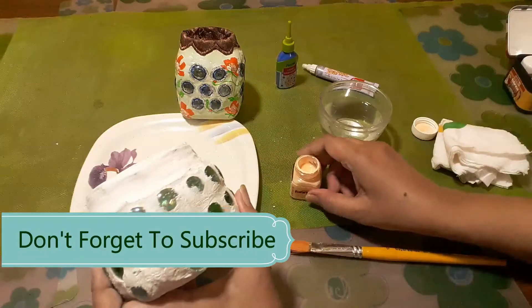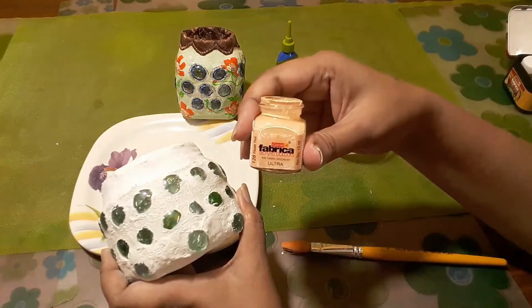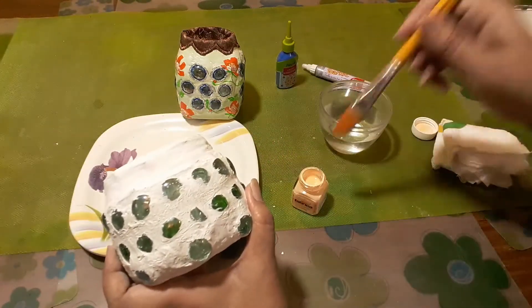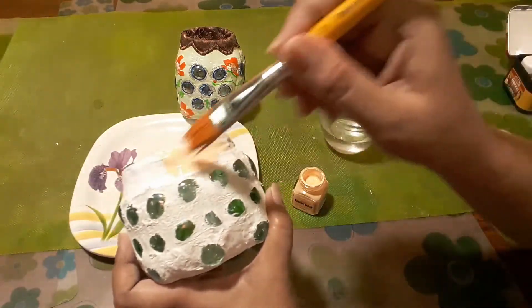Now taking the Fabrica acrylic color, I will color the white portions. Painting makes the votive candle holder look beautiful.